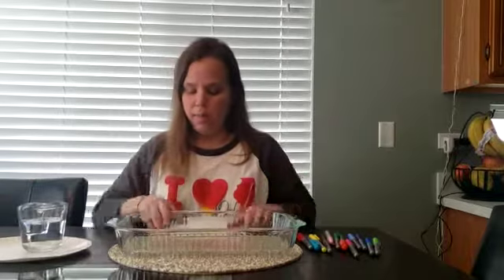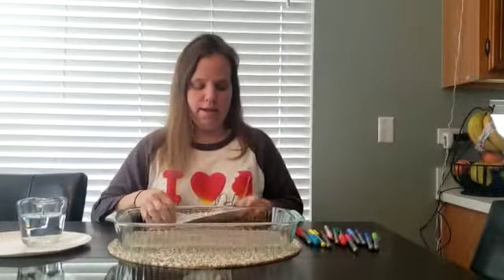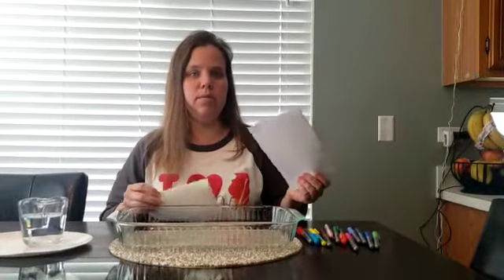So what you're going to need is markers, a shallow dish, some water, paper towels folded in half. And just so you don't get marker on the table, maybe a piece of paper underneath it.